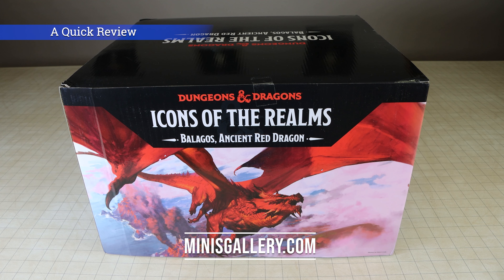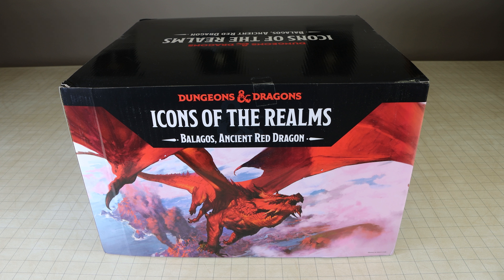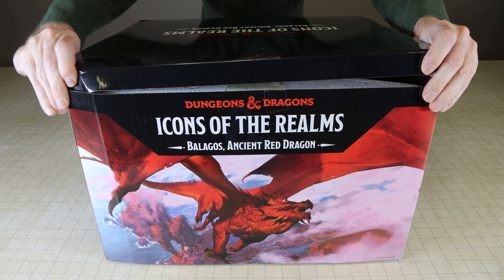Hi everyone, this is Core with MinisGallery.com. In this video I will be taking a quick look at the Dungeons and Dragons Icons of the Realm pre-painted miniature, the ancient red dragon Balagos.